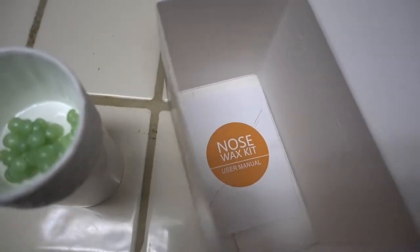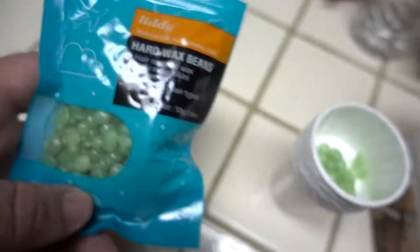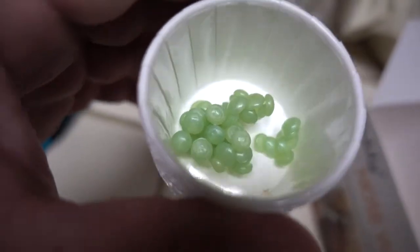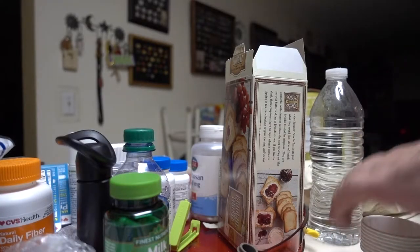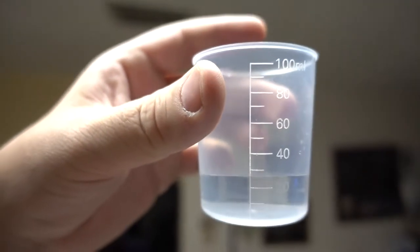We have a solution. That's the kit. I don't know how much to put in here — I hope that's enough for two nostrils. Maybe that's way too much. It says 20 milliliters, that doesn't seem like a lot.